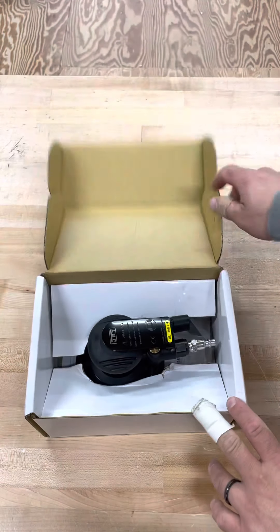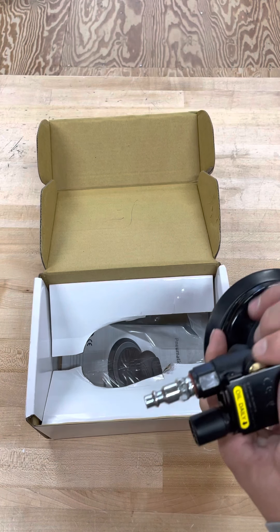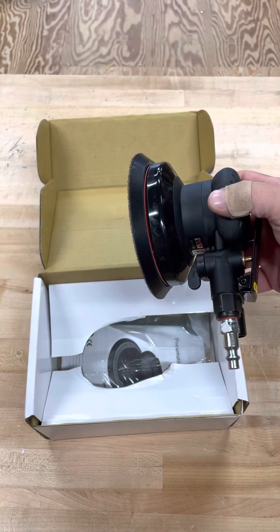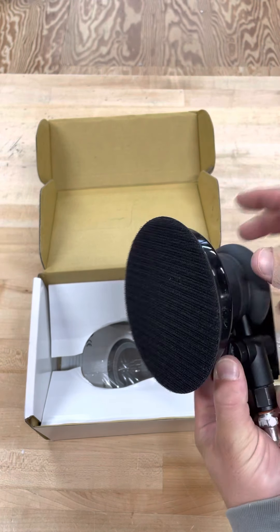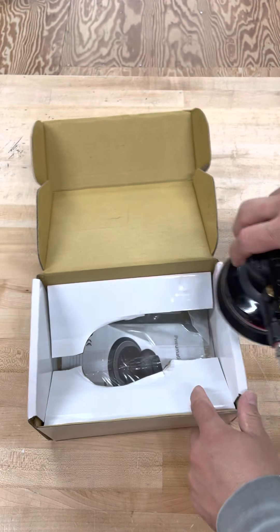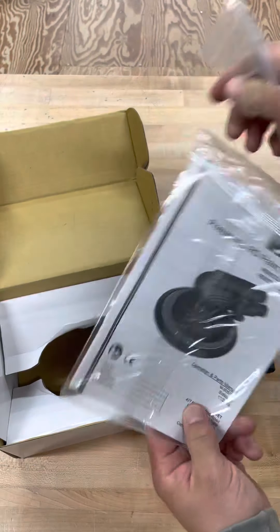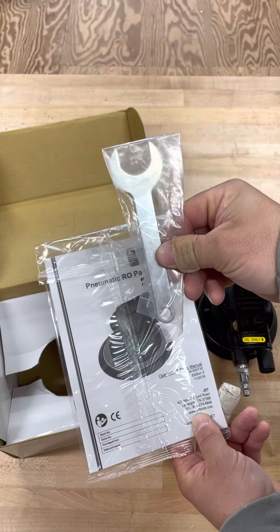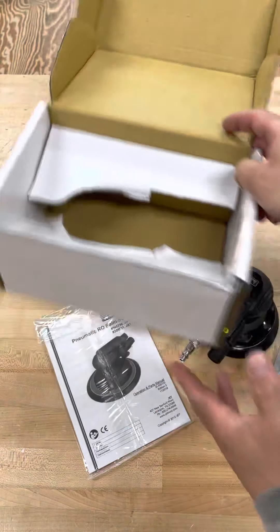Just received this a couple days ago. I did take it out of the package — it did not come with the air chuck, so I picked one of those up from Home Depot and put it on. It does state that it comes with the hook and loop pad, so it came with one of those. It comes with directions and then instructions to change the head or the pad. That's all it comes with.